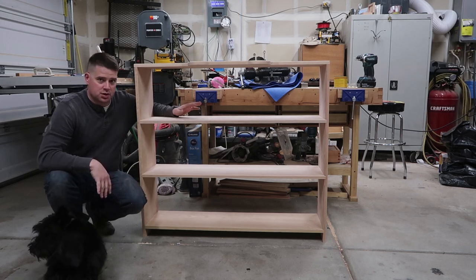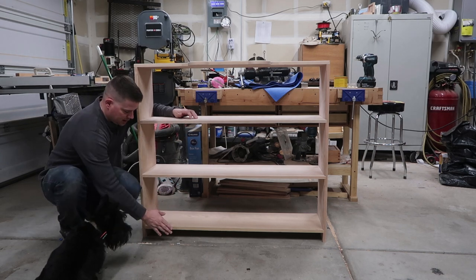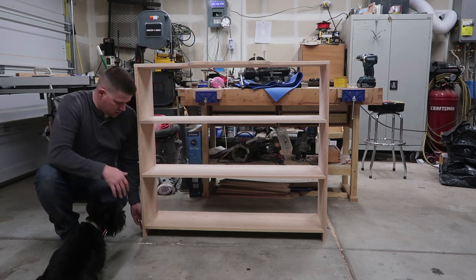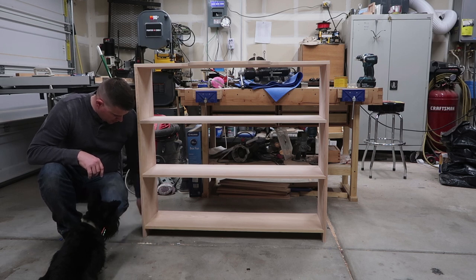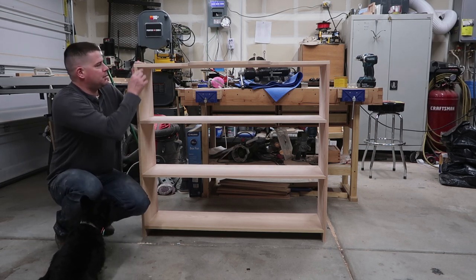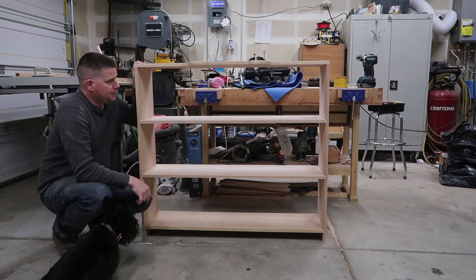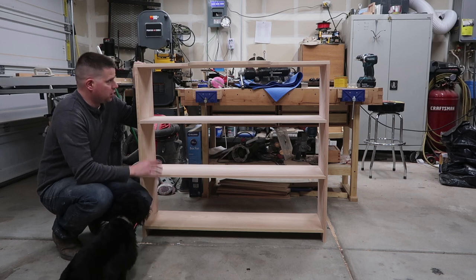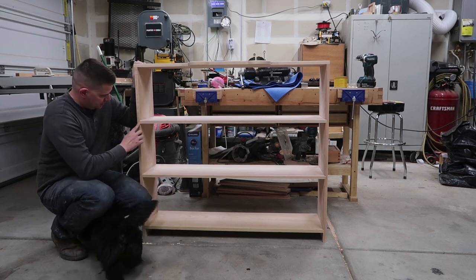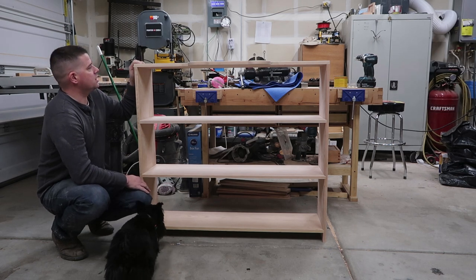It's oak so it's pretty sturdy, but I'm sure over time with all my daughter's things on it the shelves will start to sag. So I do have some support pieces that will run underneath each shelf. The baseboard is going to go all the way around — front and sides. I might also add strips that go up and down on either side to improve the look and hide the dados. I'm going to get started on that.